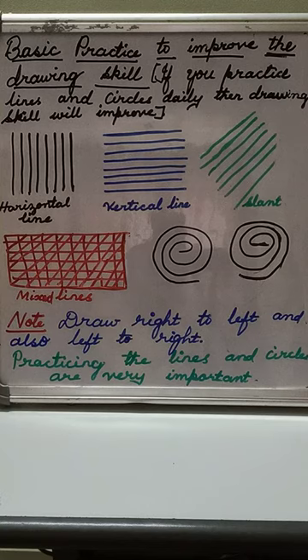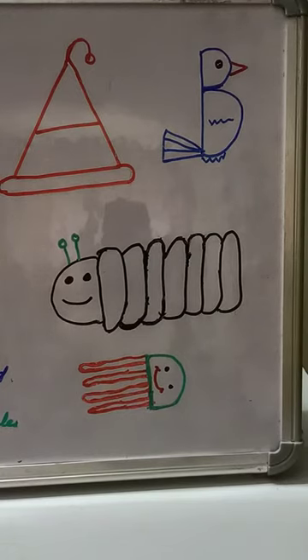In your KG one copy or any old copy, just try to scribble every day. If you do this daily, your drawing will surely improve. So daily, practice these lines.